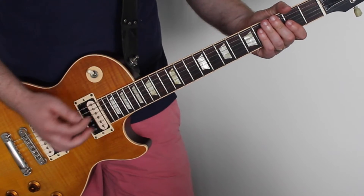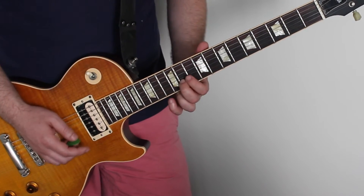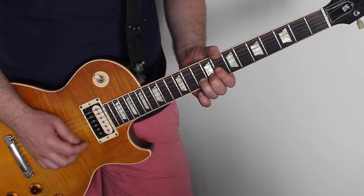This solo does have a few bends in it. If you're not too comfortable with bending, you can always just slide up to the actual note above it, which is where the bend goes to. If you have issues with bending, you can always use your second finger to help push the string up.